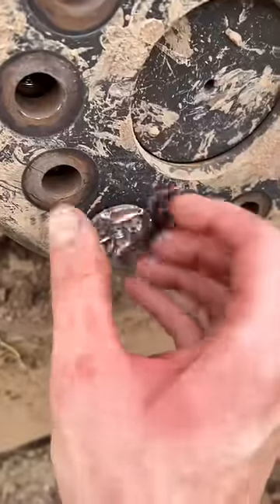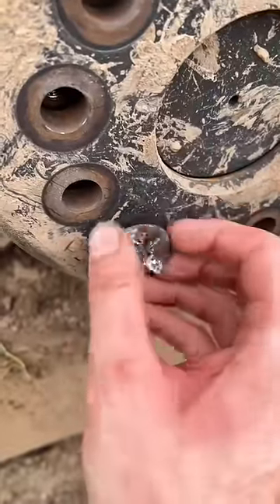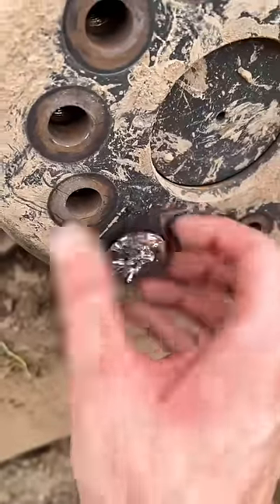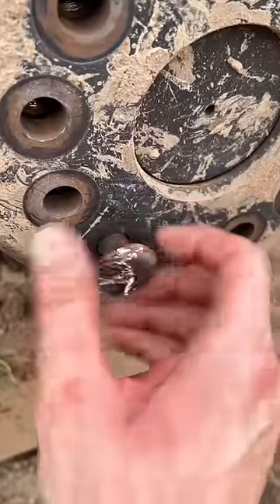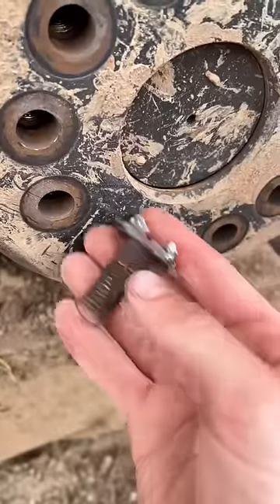Oh yeah. Sorry for the shaky cam, but it's hard to hold a phone and an air hammer at the same time. Took me about 20 minutes, but at least all I'm out is a bolt.